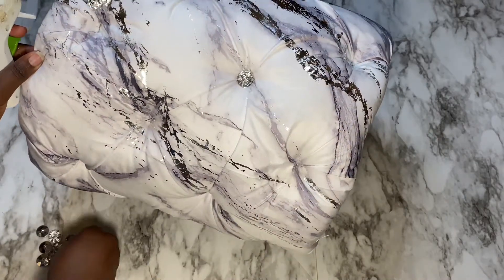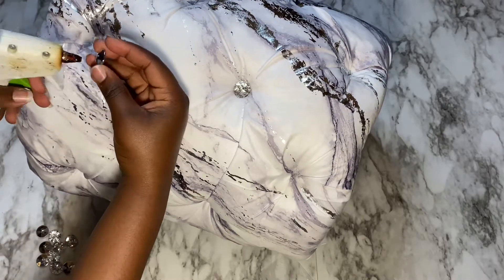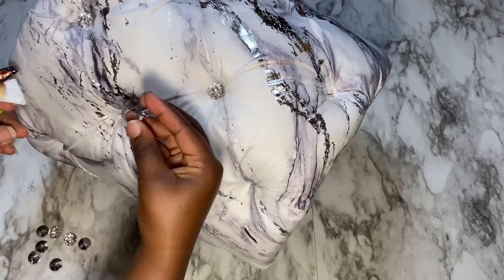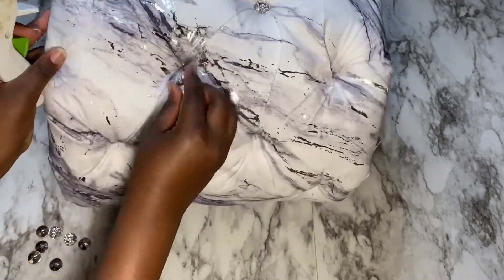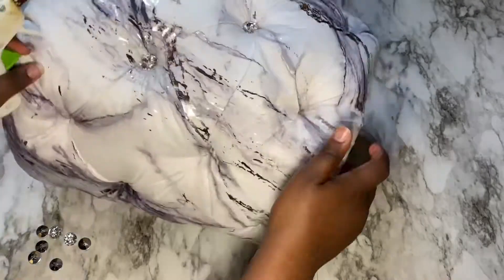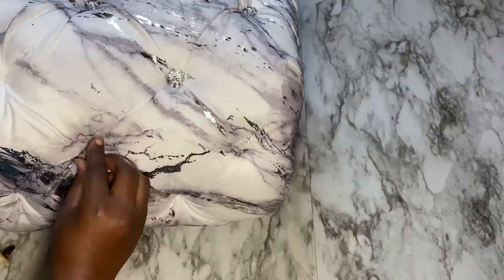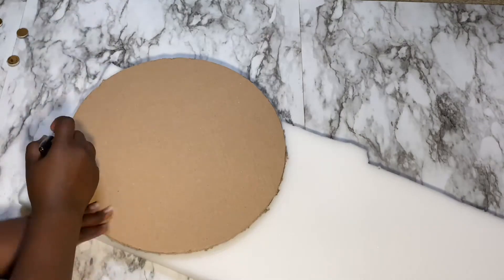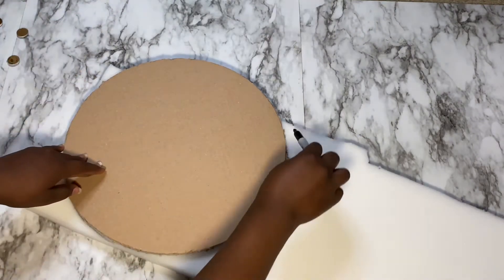Next, I'll go ahead and get the foam ready for tufting. I'll be using this square shape to mark all my tufting points — it makes it a lot easier to map out my dots. If you're doing this yourself, you can use anything that is square-shaped, just turned around like a rhombus or diamond shape.